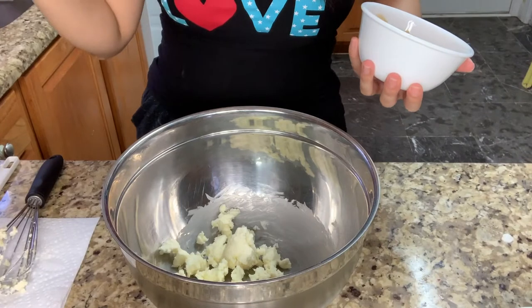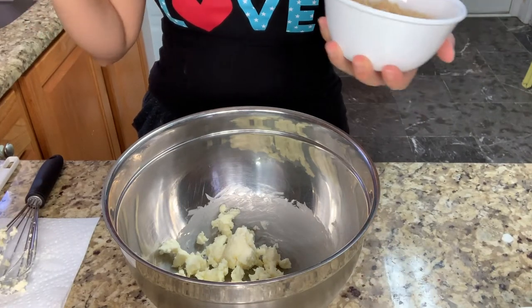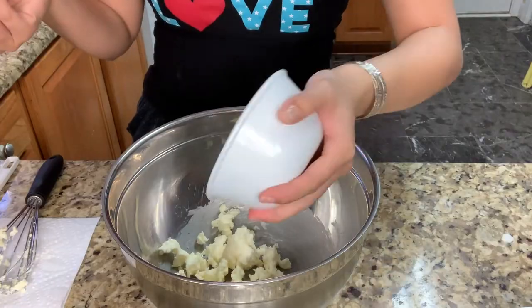It says it needs like brown sugar and black sugar, but since I didn't have any black sugar, I'm gonna use light brown sugar. I totally recommend using dark brown sugar to have a better taste. So I put in 120 grams of light brown sugar.